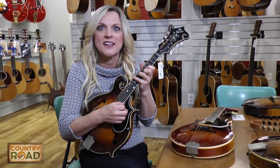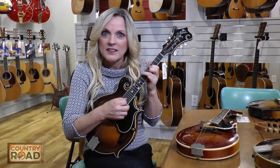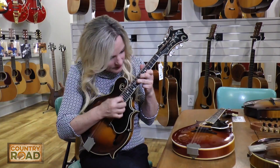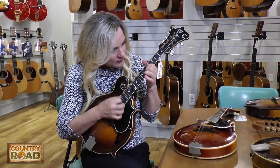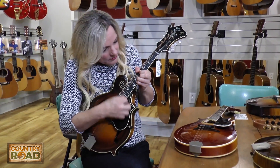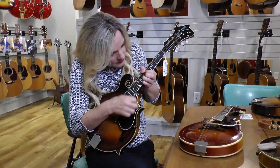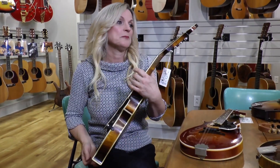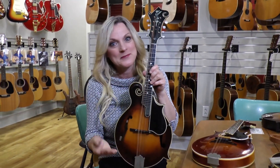Wow, it even resonates — I don't know if you can hear that on camera. Wow, special resonance, and it should — it's a Gibson Lloyd Loar. Someday, maybe.